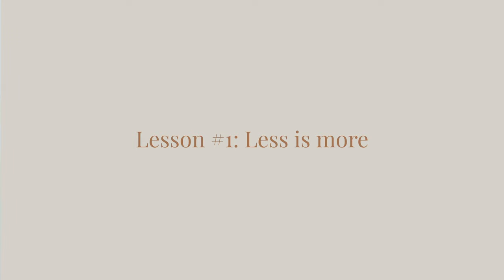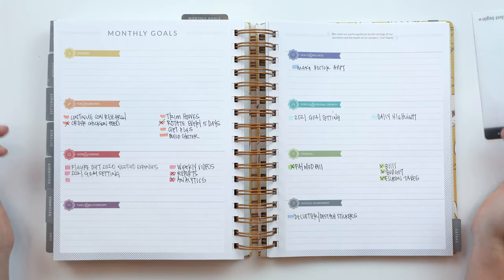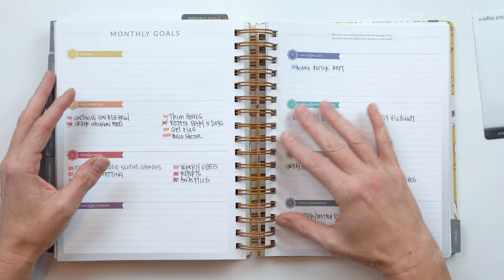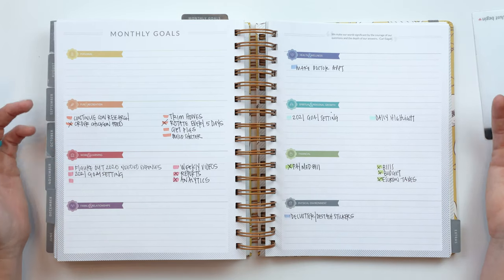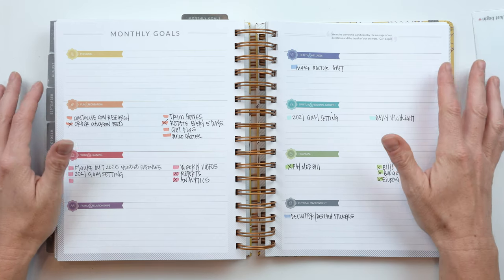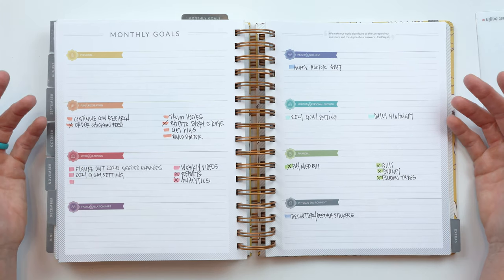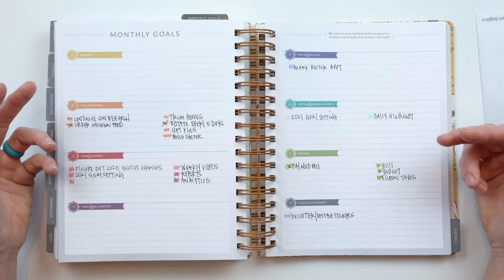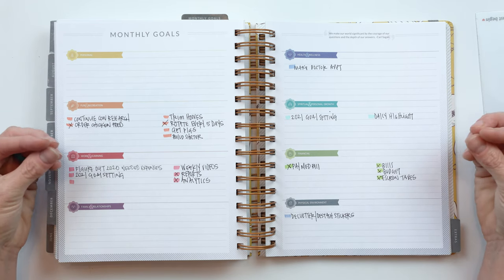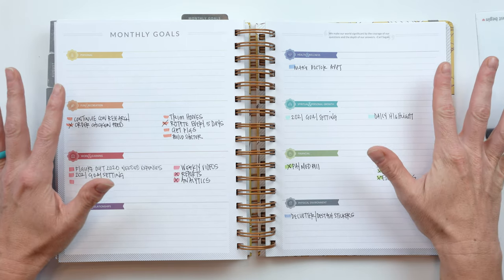If you watched last month's video on essentialism and goals, you know what I'm talking about. I've really begun to realize how important this essentialism approach is. When I have too many things to think about, too many goals going on, I end up just feeling overwhelmed. There's too much mental energy, too much emotional stress as I try to put my attention in too many different directions.